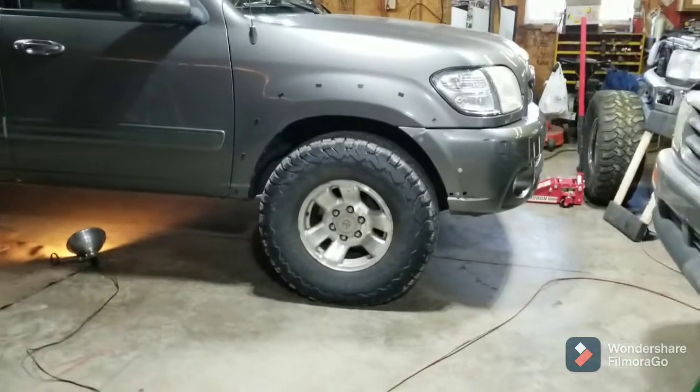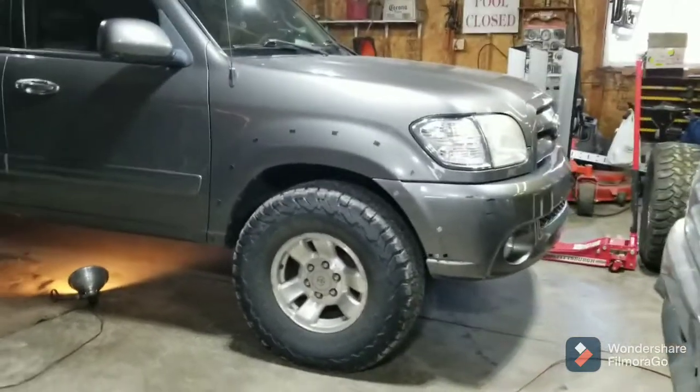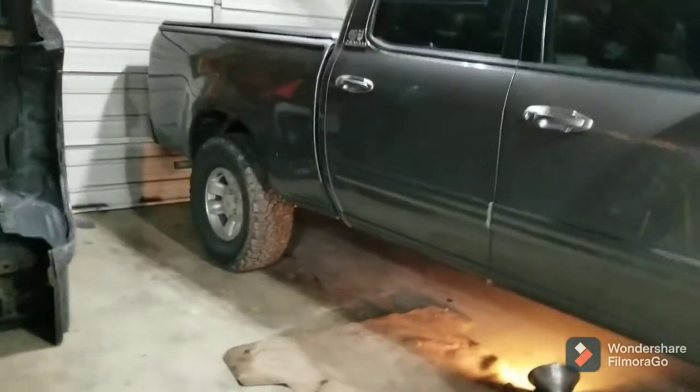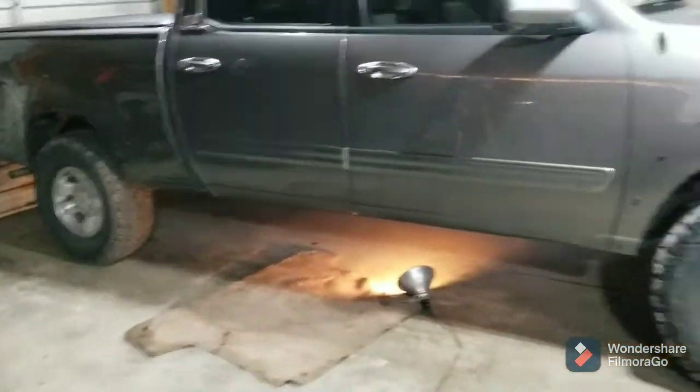Recently I put these 33s on. They work really well with just a quarter inch spacer to clear the Tundra brake, but I really like these 33s on there. They do kill my gas mileage a tiny bit when towing, but not a big issue.